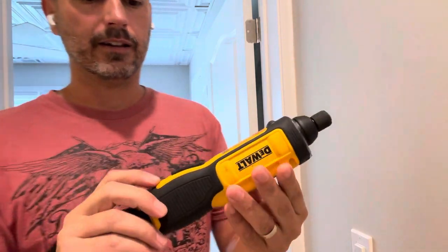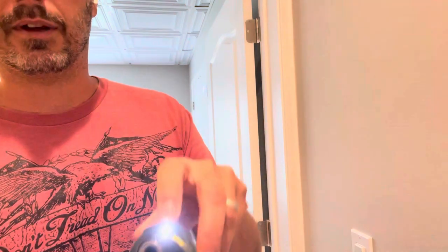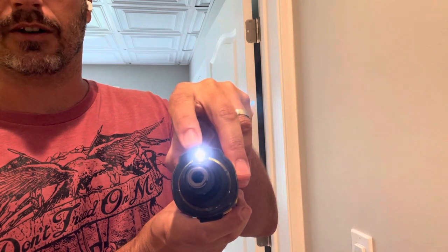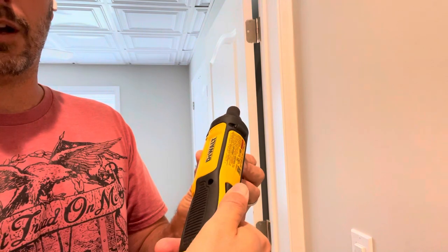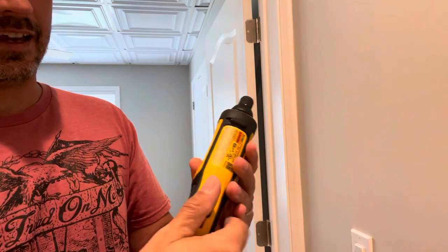So to operate it, you have a button here that you're going to press. Pressing that button makes this light go on, so you can use it in darker areas — I really like that feature. Essentially you press the button, you turn it right, or you turn it left to unscrew it. And it's that easy.